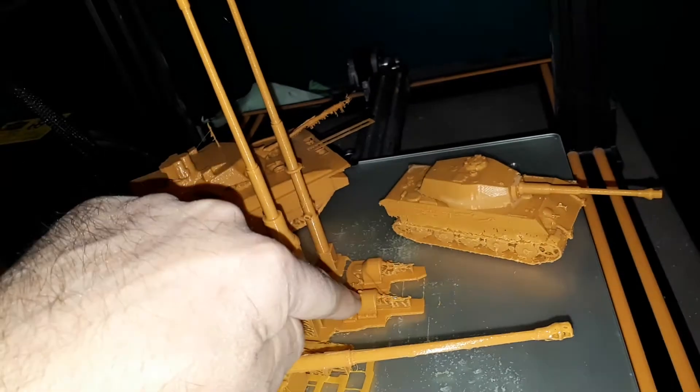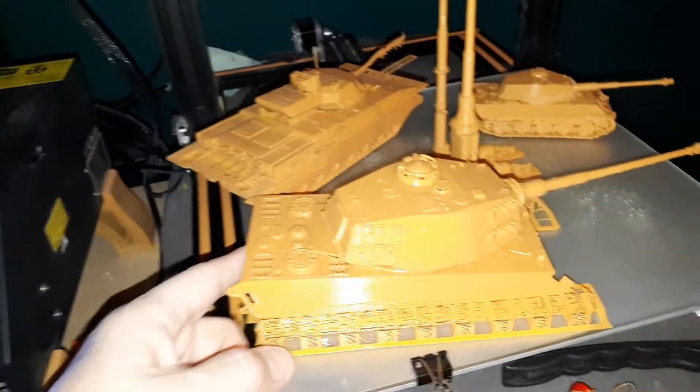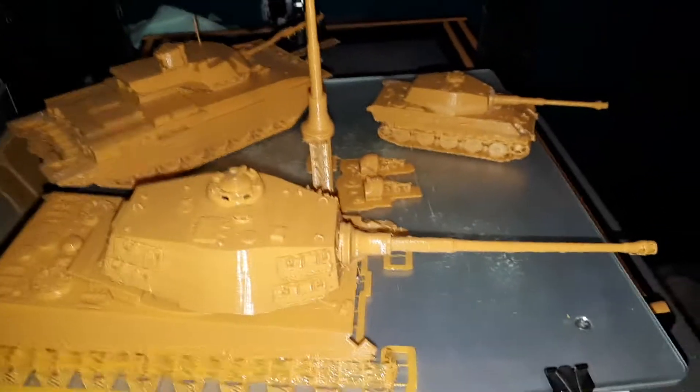And these things in the back — these are the mufflers, the one in the back here. I've still got to print the tracks, which are very difficult to print without screwing them up.